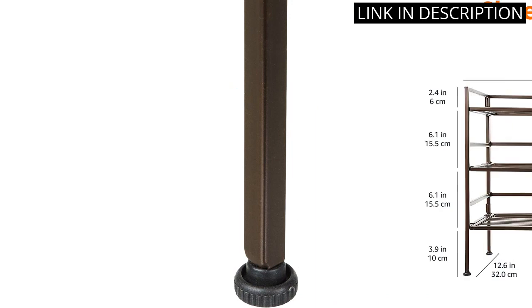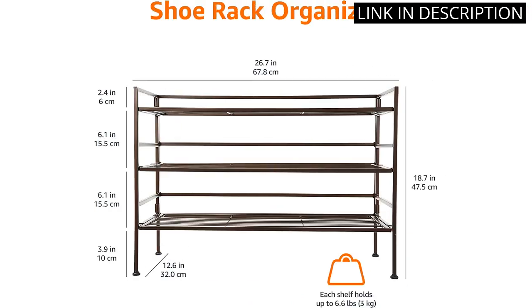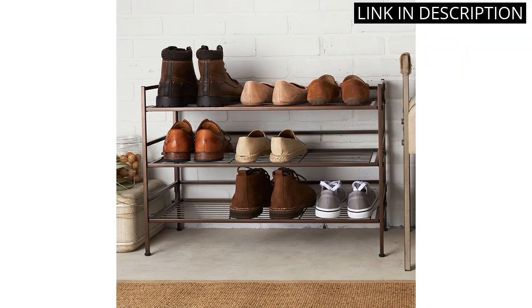Additionally, the modern design looks great in my closet and is a perfect addition to any home. I highly recommend this product to anyone looking for a quick and efficient way to organize their shoes.